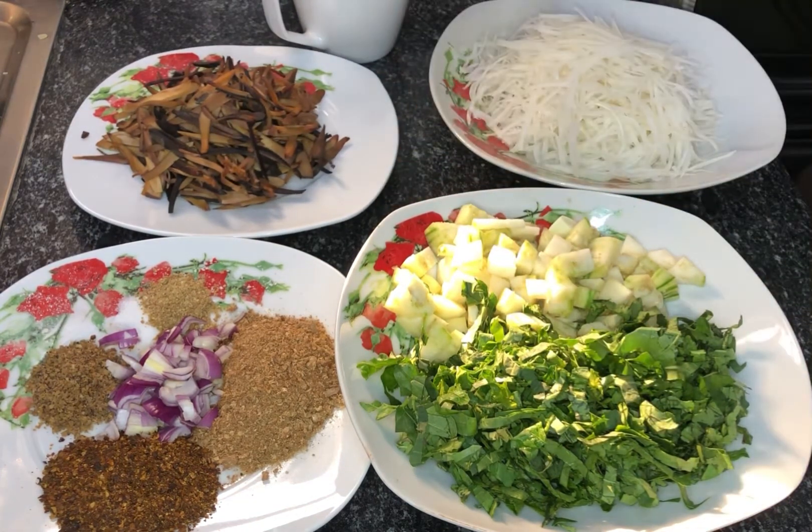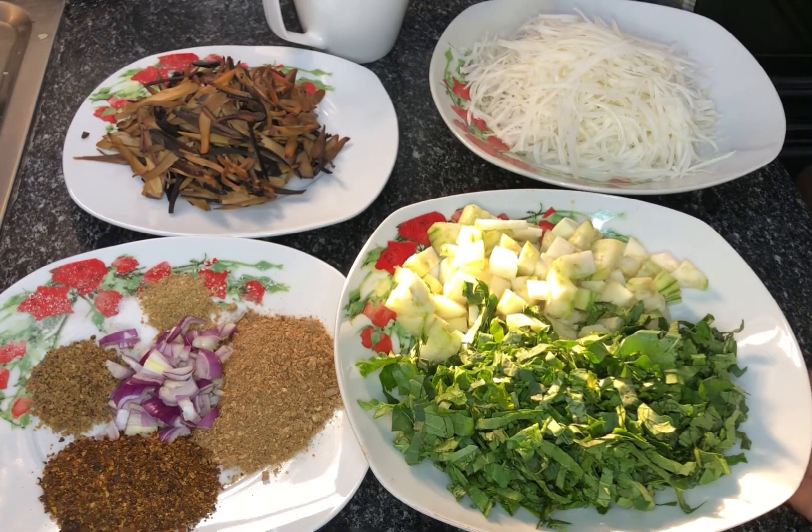Over here I have my uba — this is the African oil bean seed. Uba is very rich in amino acids, ions, vitamins, and potassium. You can eat uba on its own, but I like to pair it with abacha to increase the nutritional value. You can leave it out if you can't tolerate it or don't have it — it's not totally compulsory.